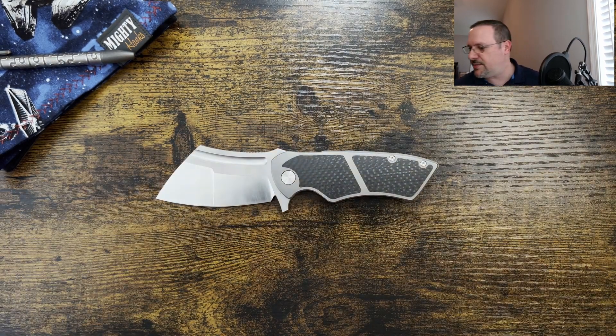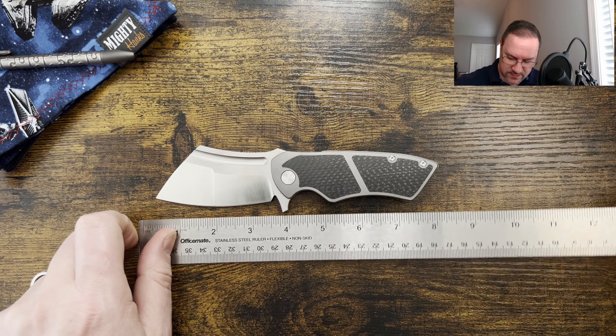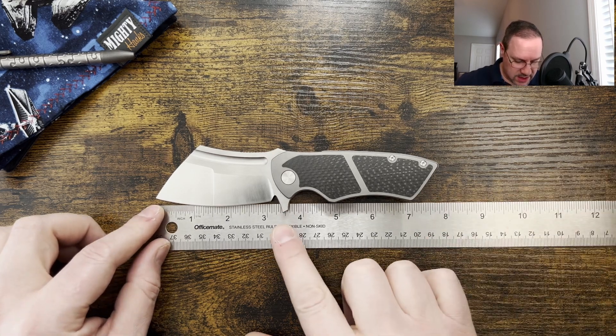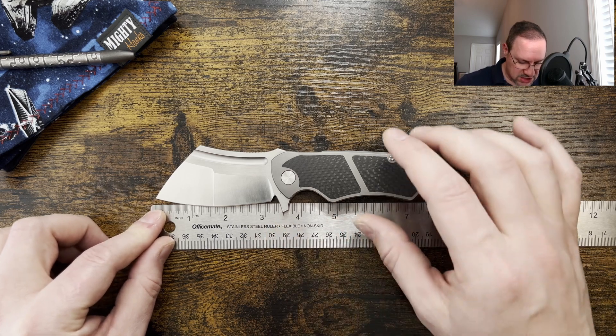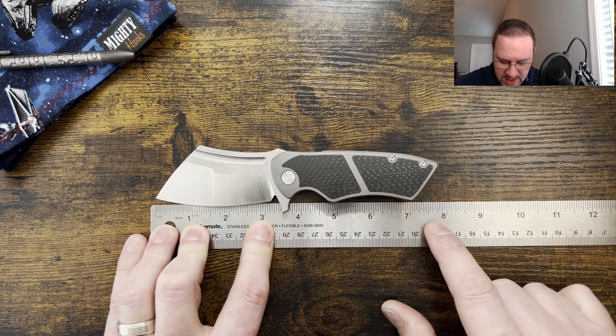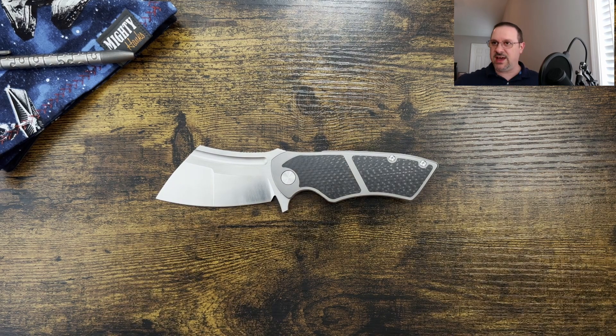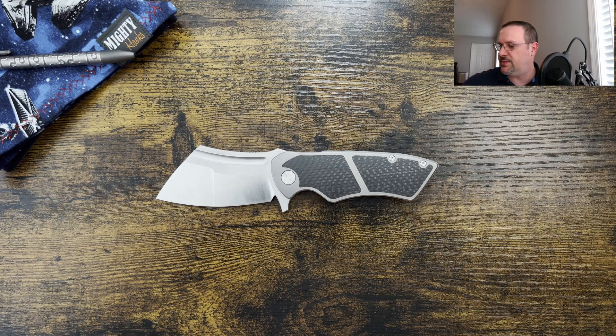This particular model is coming in at $279. I think it's called the Hellfire Mini — I've been calling it the Hellfire. They're calling it three and a half inches on the blade, probably a little over three inches of cutting edge, coming in at around seven point six inches overall. S90V blade — but no other detailed specs on the website at the time of this video.